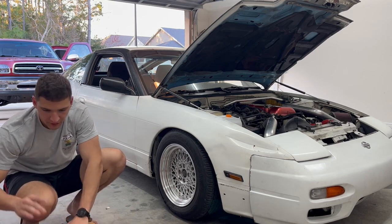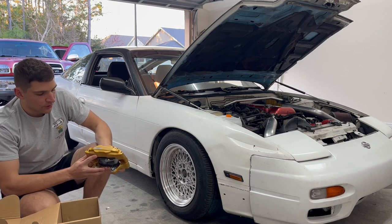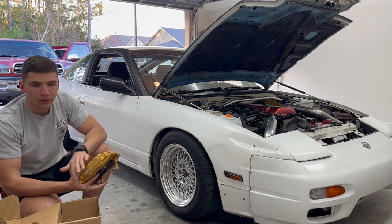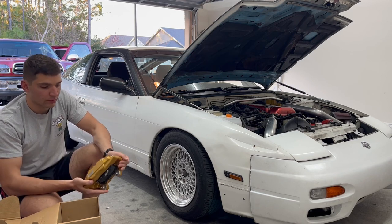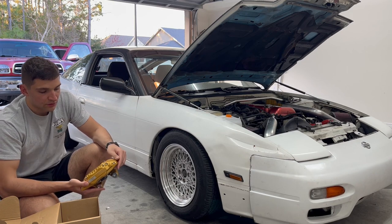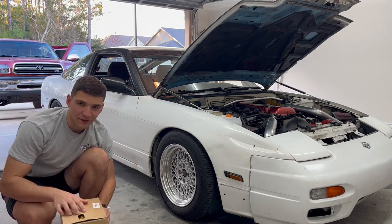I've also got these Shotmax Z32 calipers. You can buy remanufactured calipers at O'Reilly's or AutoZone, and sometimes they'll even say Nissan on them. But these are brand new calipers that use the OEM moldings - it's an aluminum caliper that doesn't weigh much at all. The OEM ones are long discontinued, so this is kind of cool, and I think the gold looks nice - it'll look great behind some RPF1s.